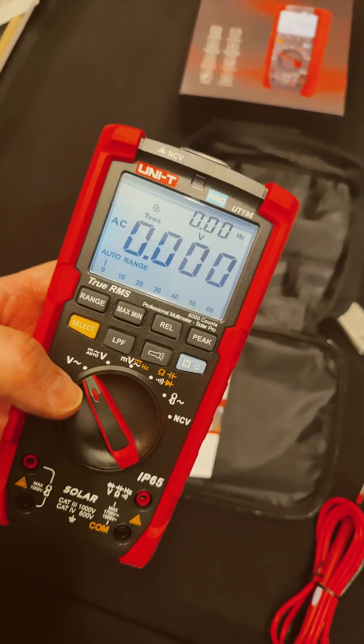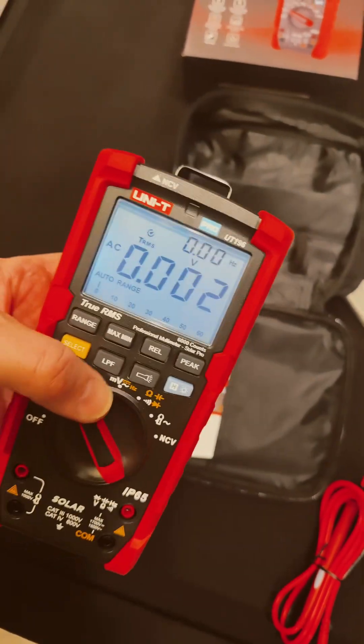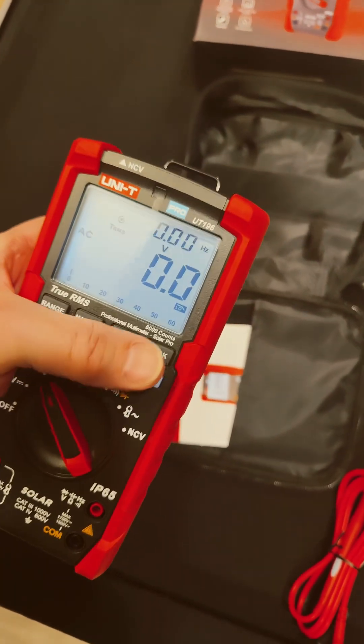I turned on the backlight — it gives hertz and voltage at the same time, we love that. Low-pass filter — that's sweet. And it also has a peak mode.